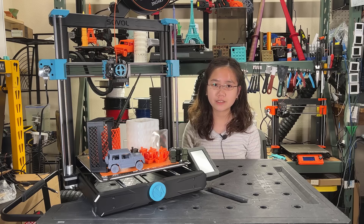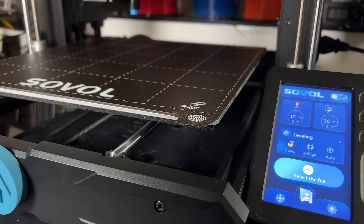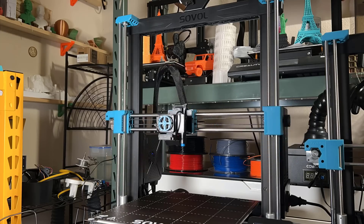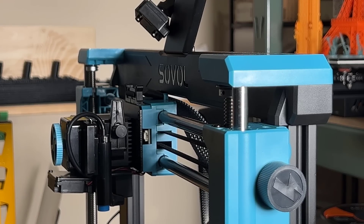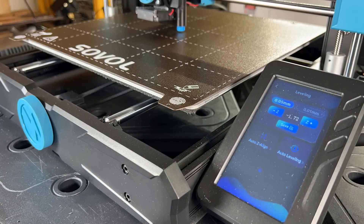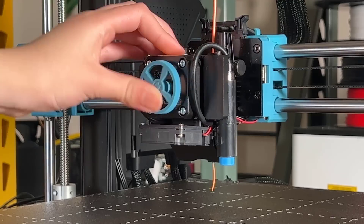Putting this printer together is easy and should take less than 10 minutes. After assembly, the first thing we want to do is synchronize the Z-axis. I will start by entering the leveling menu, and the printer will home itself. After that, select Auto-Z align, and it will move all the way to the top and let the gantry level itself by bumping into the block at the top. It will then do another round of auto-homing and move down. We can now set the Z offset, let it do a round of auto bed leveling, and then heat up the printer and insert some filament.